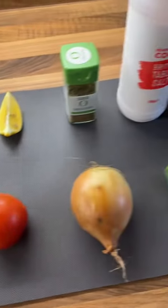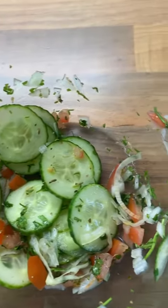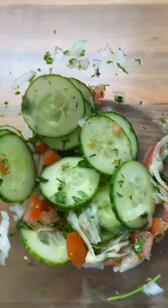For the salad, dice your tomato and slice your onion and cucumber, and combine that with lemon juice, oregano, parsley and some salt and pepper.